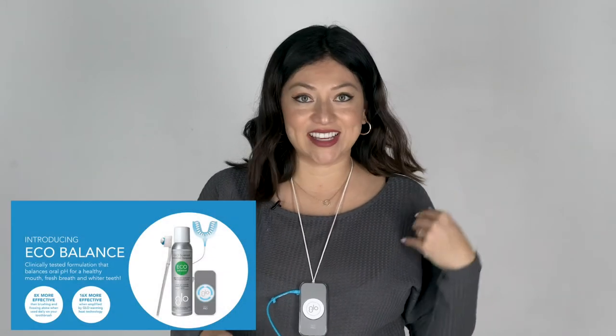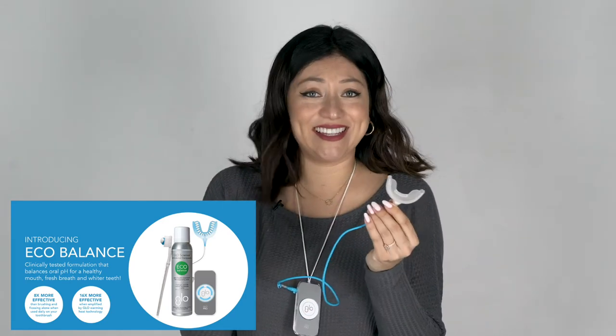Definitely try this out, especially if you are in a perio office, or you're a patient who notices they have periodontal disease, you have bleeding gums, you're inflamed, and you want to try this system. Let me know and I can try to figure out how we can get you started on something like this. I think this is a really great tool. Obviously, it's easy to floss, but this is really easy — you could just do this while doing tasks around the house, washing dishes. You just put it in your mouth, it foams up really nicely, and I really like the taste. It's really refreshing.